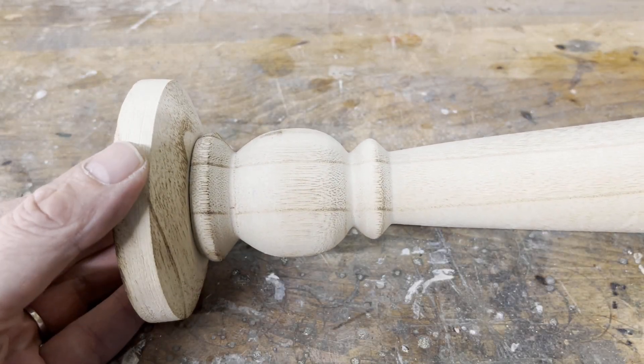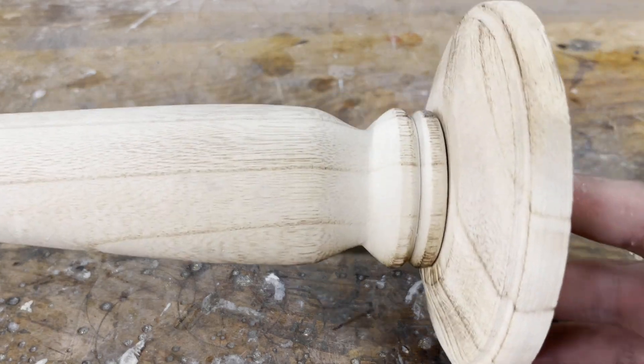Since I don't have a wood lathe, I converted a candlestick made of polonial wood into a stand for the tube.